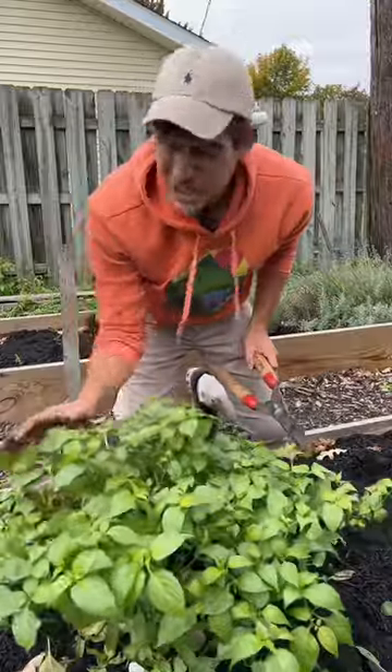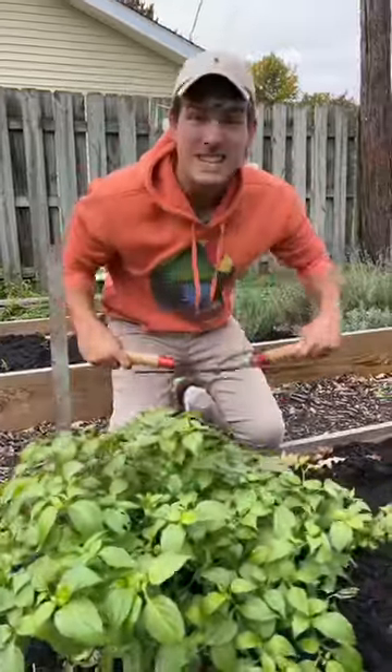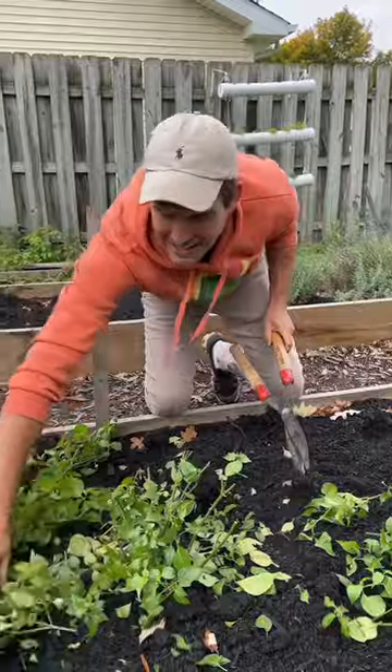First thing you want to do is take all this foliage away because it can't sustain that indoors. So it's going to hurt. That is painful.